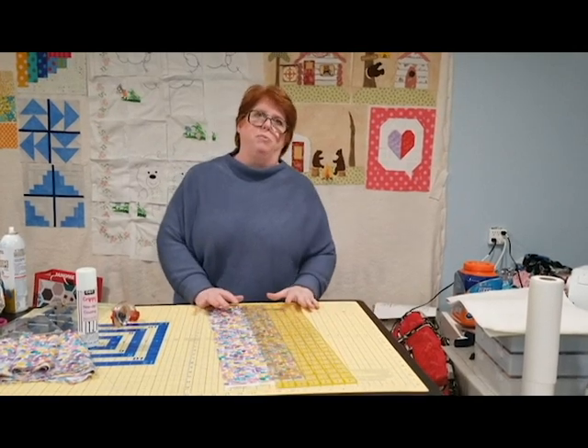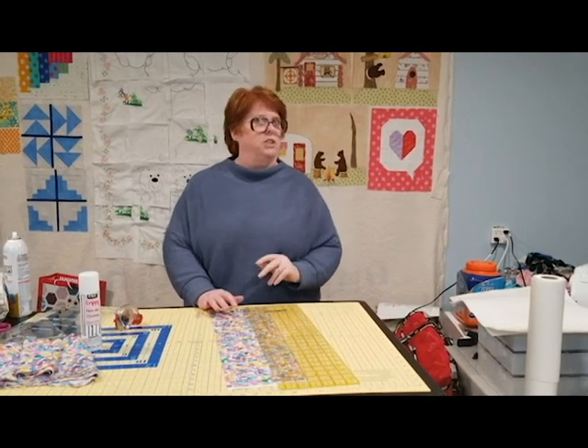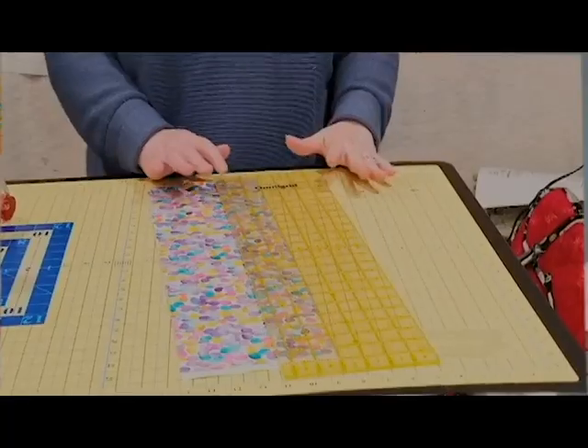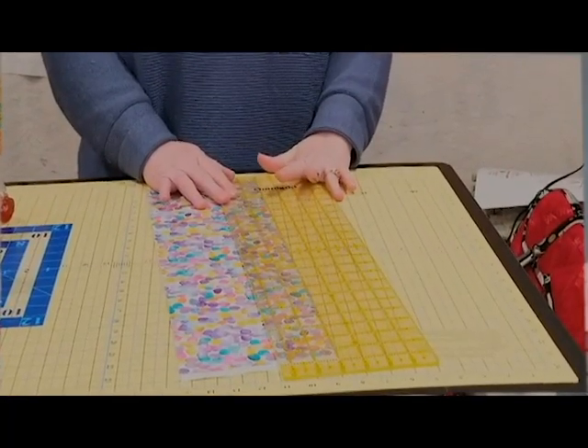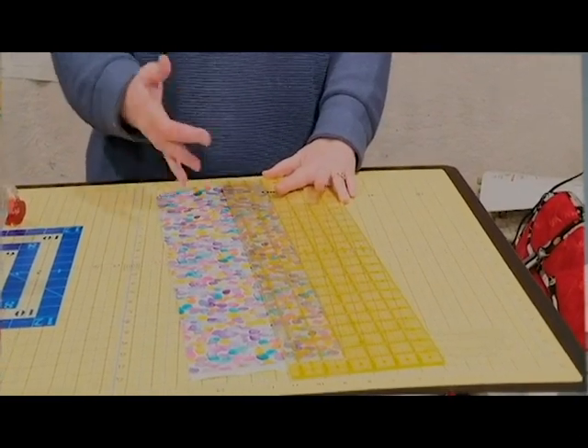Do any of y'all remember Mork and Mindy? I used to love that show — they do nanu nanu. Well, that's kind of what you're going to do to hold your ruler in place. Some people call it the Star Trek grip. You're going to put your finger down and slide it up against there so that it holds it in place, and you can see it's not moving now.